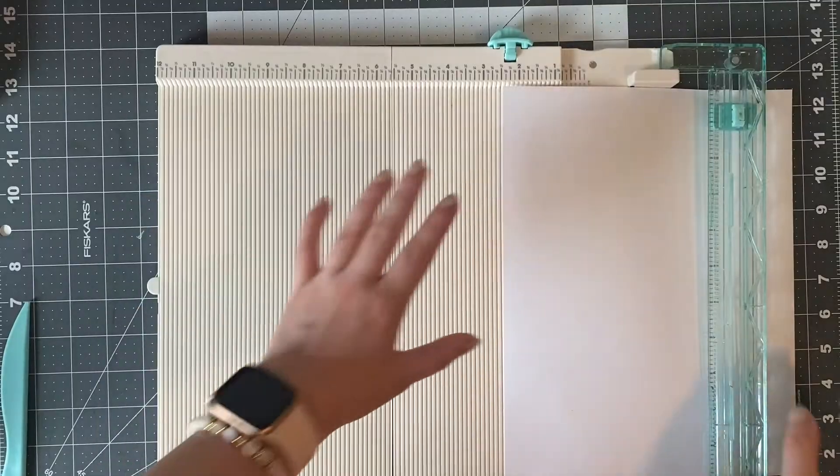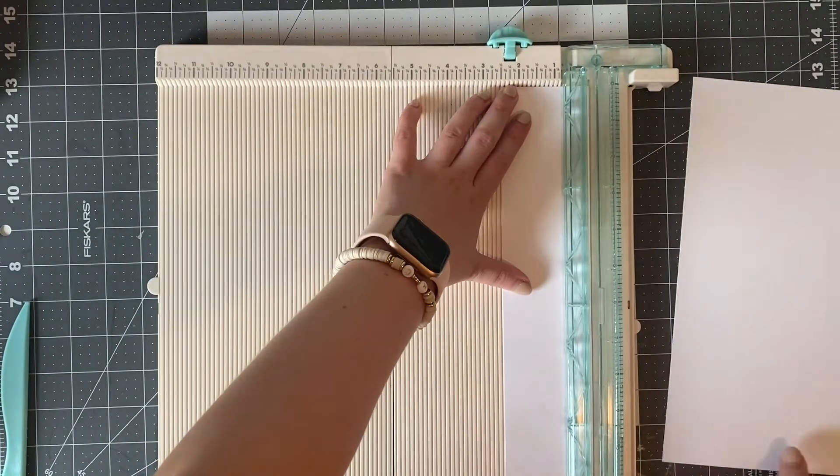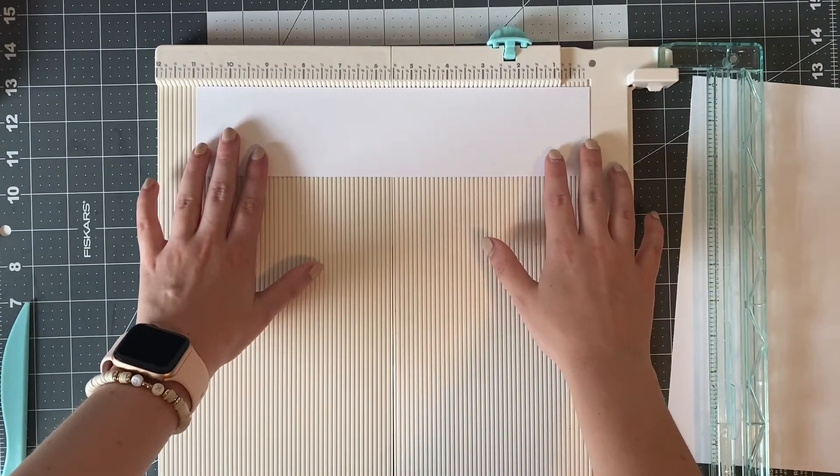First thing we're going to do is cut a strip of paper down to two and a half inches in width. For now I'm not cutting down the length at all. Then take whichever photo you want to use.